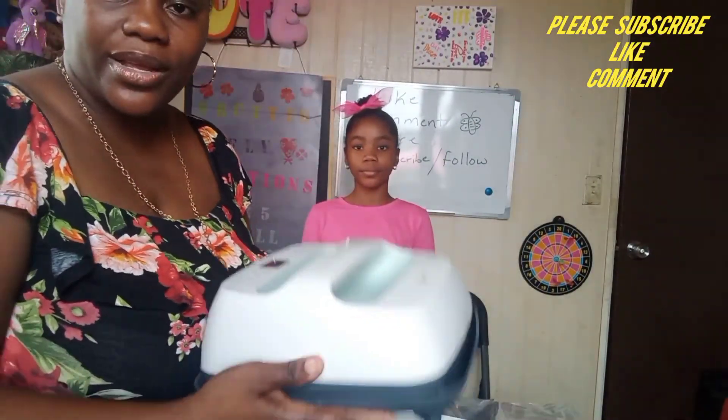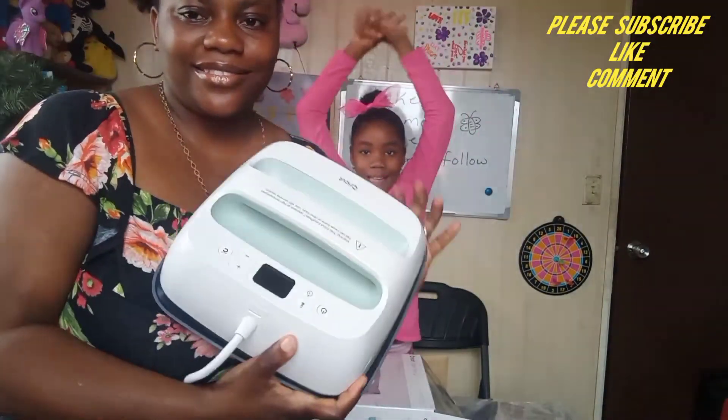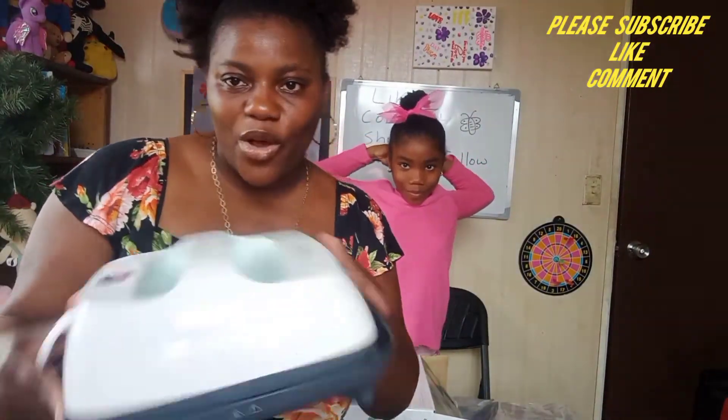So as we said, let's put it on here. Yeah, let's see what this bad boy do.